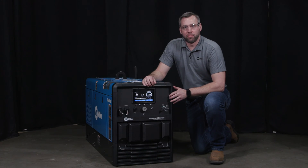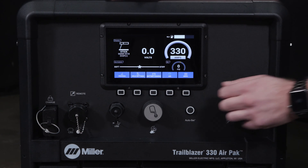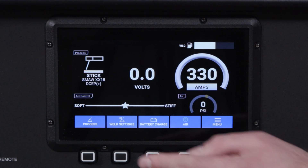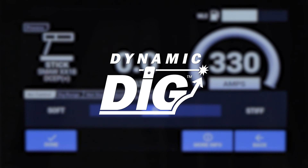The machine is now 184 pounds lighter and 8 inches smaller. The AirPak has a new digital interface for precise weld settings in any process. It also has new technologies such as dynamic dig in the stick process for a customizable smoother arc.